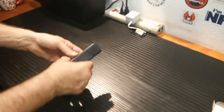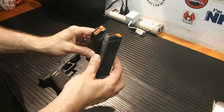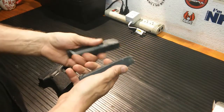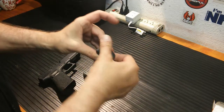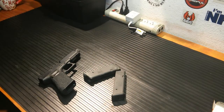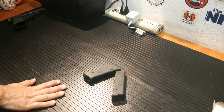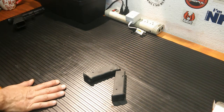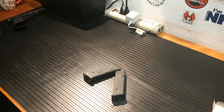Alright, so we're back from the range. As you can tell, these got a good bit of use. They got dropped, they got stepped on. I didn't abuse them on purpose, but doing my drills they got pretty dirty — dropped them on the floor a few times. They ran flawlessly; I had not a single problem. I'm going to take them apart for you here real quick, show you what they look like and how they come apart.